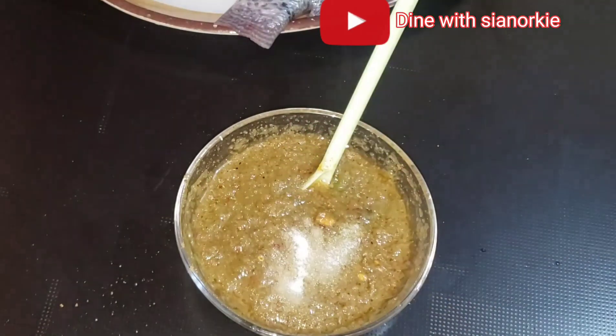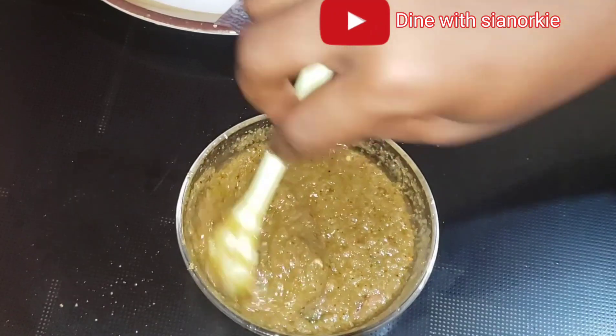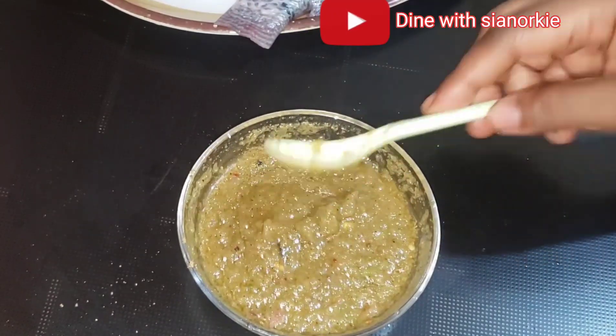I don't mind giving my spice mix a taste just to be sure that the salt is okay, and then correct it if need be.